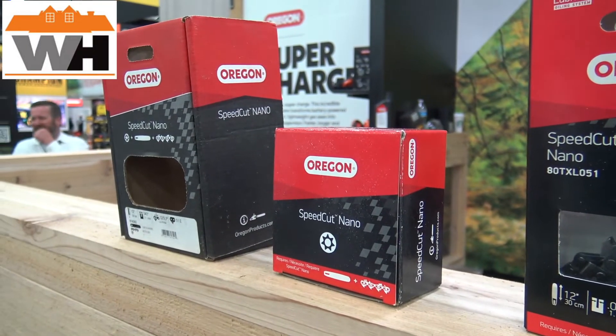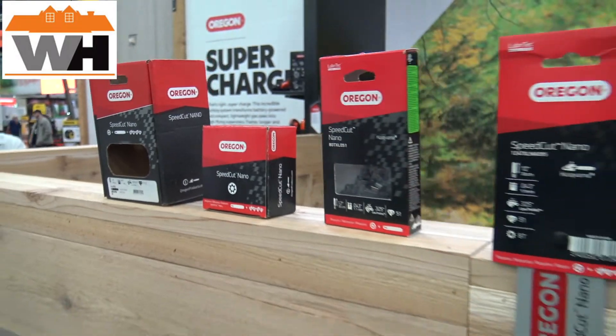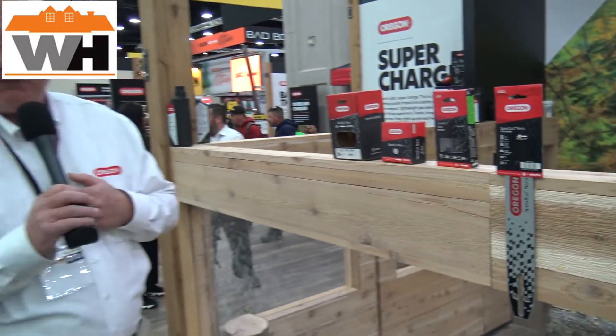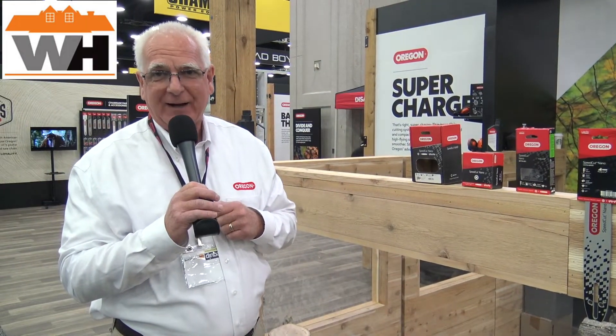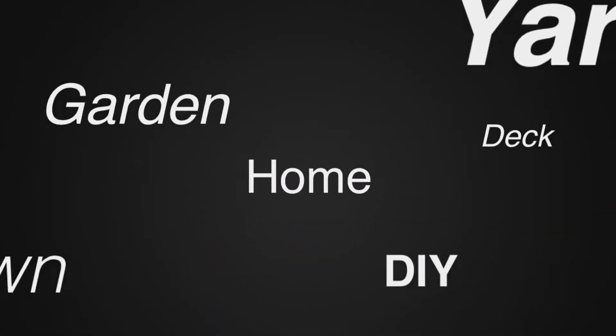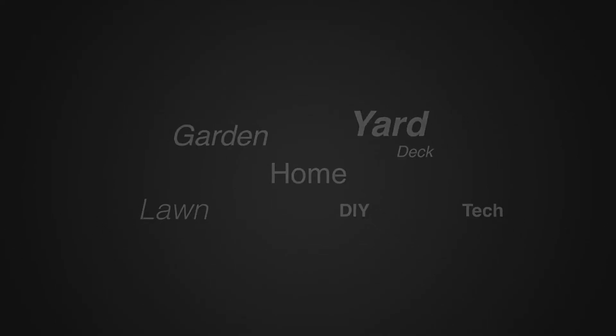It's also what they call green label, which means it's a safety chain — but I will put it up against any professional chain in the marketplace, which is called yellow label, because it is a very fast and smooth running chain. For more tips and how-to videos, go to OregonTools.com or OregonProducts.com, and also visit weekendhandyman.com.